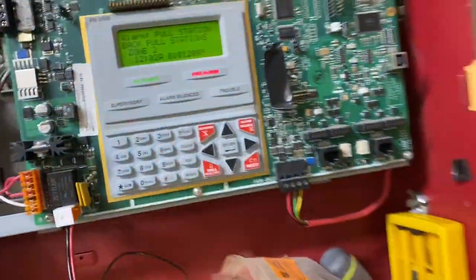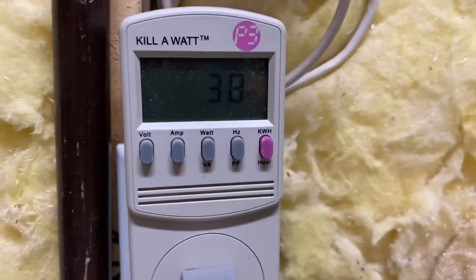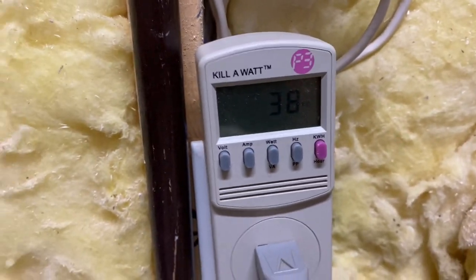So we're going to go ahead and trigger a pull station. 38 watts, 39 watts, 40 watts.